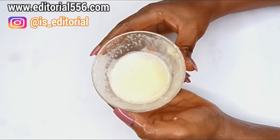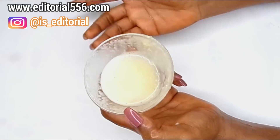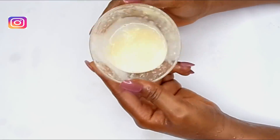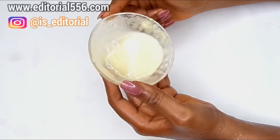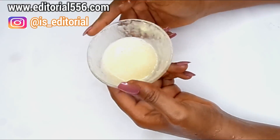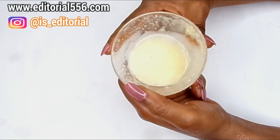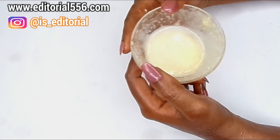You have to give it time and be consistent, because the secret to natural ingredients working perfectly on the skin is consistency. Just like a cream you buy from the market that you apply every day, this one works the same way. Note that it won't brighten your skin because of the petroleum jelly — if you want brightening, replace it with vitamin E capsule, vitamin E oil, or lemon essential oil. Every time you want to apply this, make a fresh batch — don't store it, because the egg will make it go bad and smell.